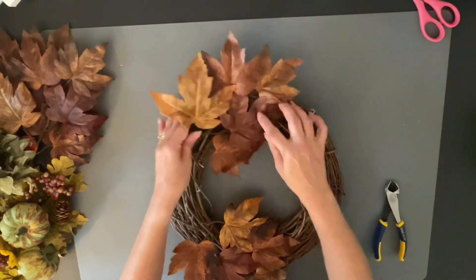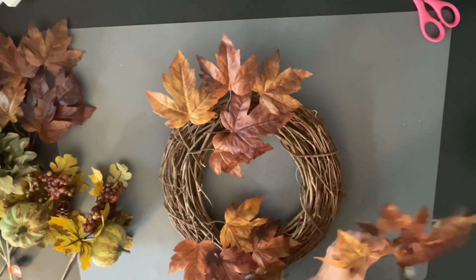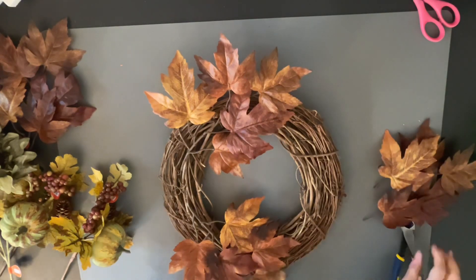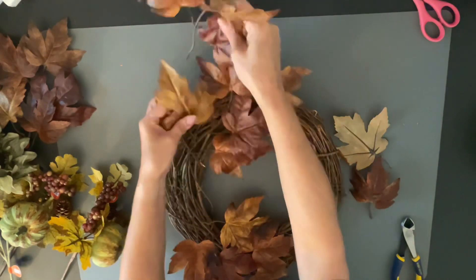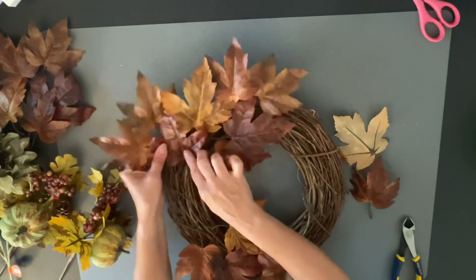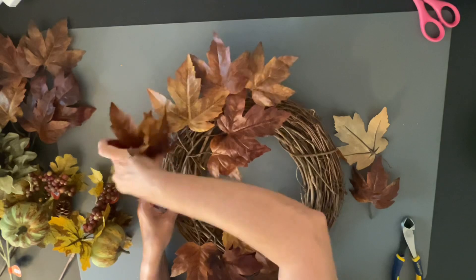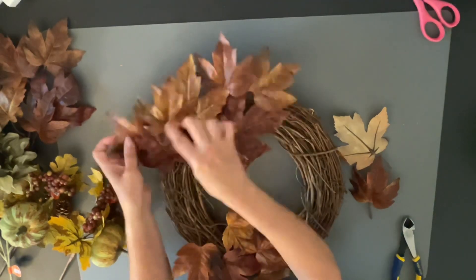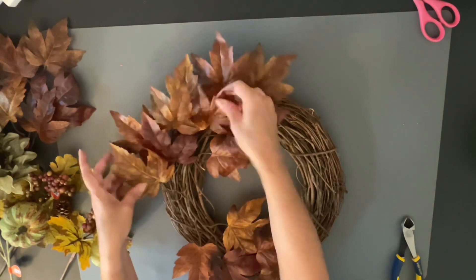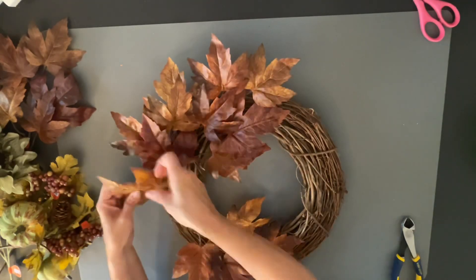You just dip your stem into the pot of glue, and it's so much easier than using a glue gun when you're doing wreaths. I do a lot of wreaths, so it was a good investment — I do lots of craft shows and I love making and selling wreaths. I'll link a picture down below from Amazon so you can check it out. I'm just dipping my leaf stems and sticking them into the grapevine wreath.